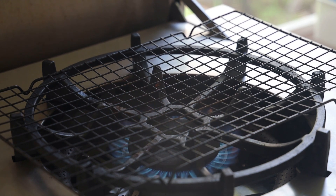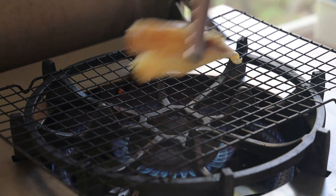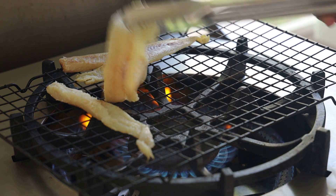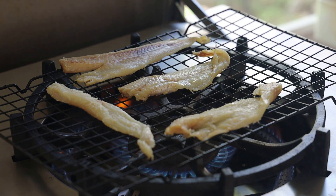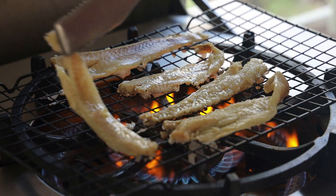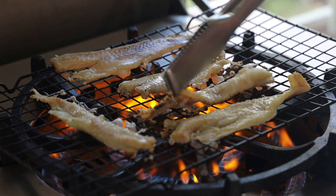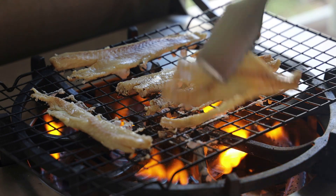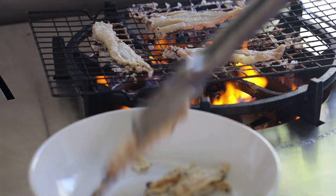Now I must warn you, this lets out liquid when it's roasting, so that salt water is going to start to drip. If you don't want to mess up your really nice stove, make sure and do it on an outdoor stove. You're going to char it until it has a nice dark brown color — nice and charred with those burnt edges. Once it's done, you're going to place it into a bowl.